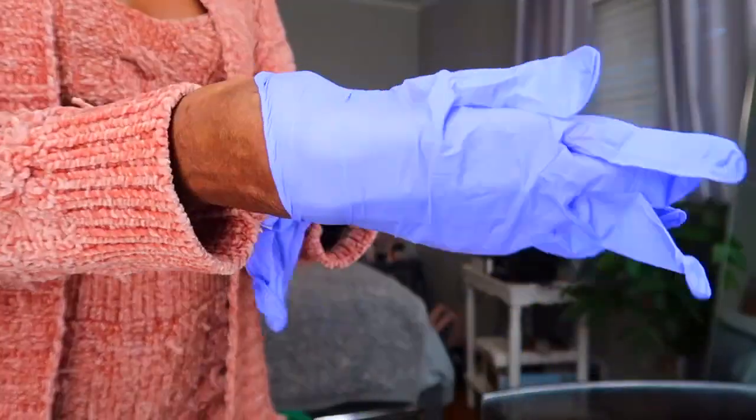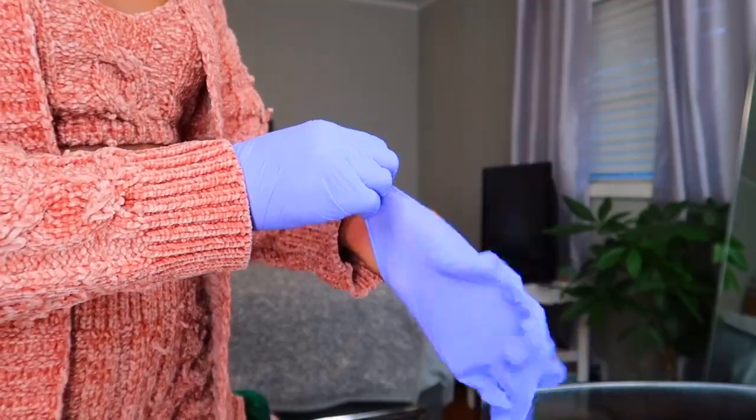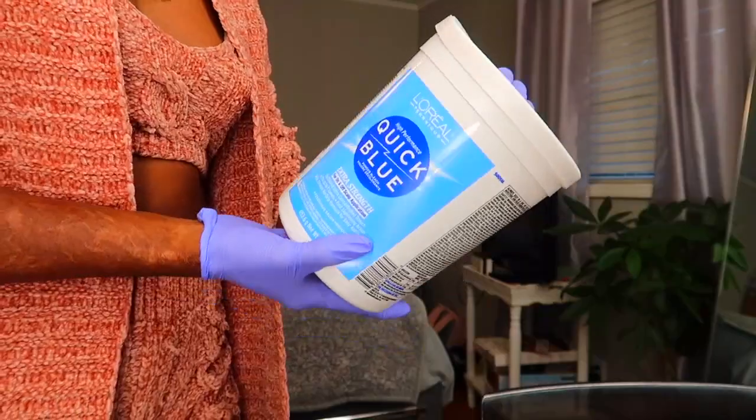Welcome back or welcome to my channel! Today I'm going to be showing y'all how to bleach knots with exact measurements so you get the consistency right every time and don't over-bleach on a bunch of wigs like I did when I was learning, because my consistency was too runny.